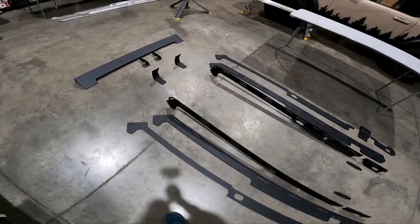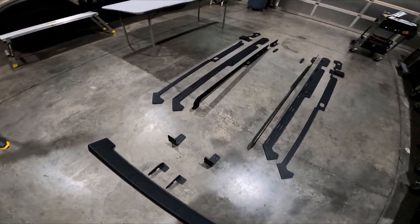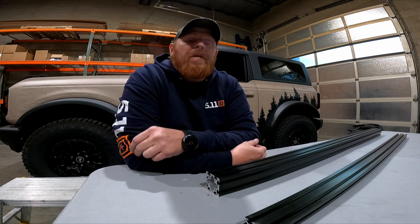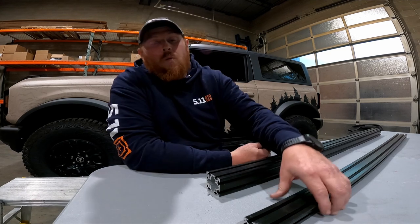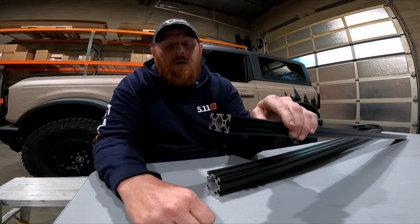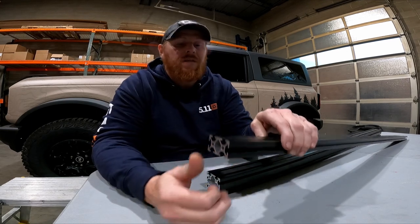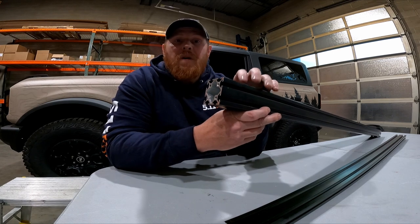The first thing we want to do is remove the two small plastic accessory caps at the front of the vehicle — they're mounted up here by the windshield. To do that, you need a small flathead screwdriver and a 10 millimeter socket and ratchet. Hard top Broncos have an accessory mount at the front of the vehicle, and on the factory windshield it says 'accessory ready' right here. This is the cap that you're going to remove.